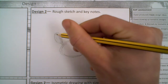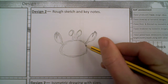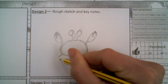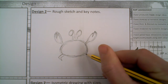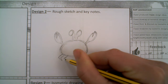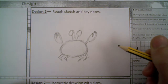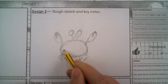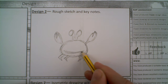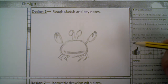Some claws in there that might just help hold the cable. Then we can add some feet on down at the bottom. And again, we could use the feet for just holding the cable in place. I know crabs have more legs than that, but we'll just leave it at that for now. And maybe I'll add a little bit of a smiley face on there. So that's just a nice straightforward sketch of the front of the crab.